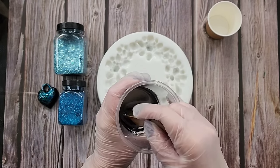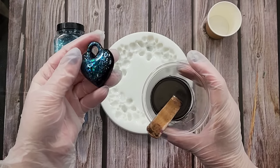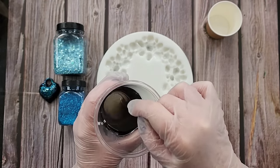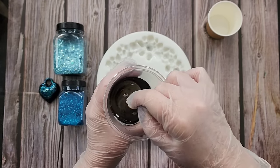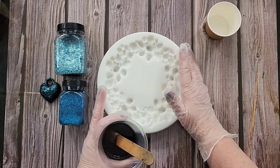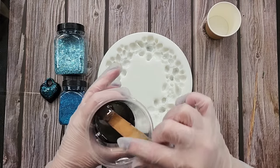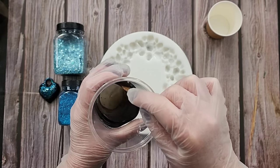I haven't stirred my resin yet — that's why it looks a bit cloudy. I'm using 50 grams of A and 22 grams of B, which is probably going to be way too much so I'll get to do another puffy heart. I'm going to stir this for four minutes, put it into my Resiners airless bubble machine to get the bubbles out, because when you're doing a crystal look you don't want bubbles. You can also upgrade to a vacuum chamber with its own compressor.